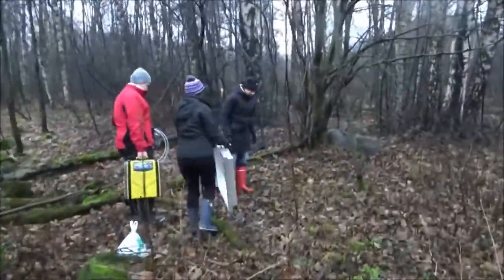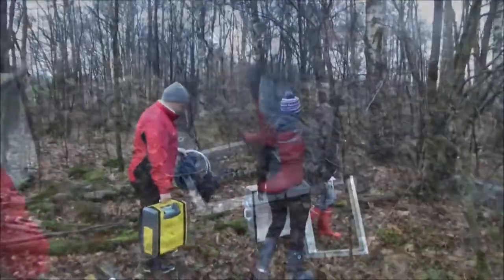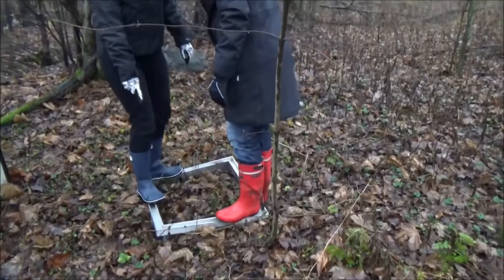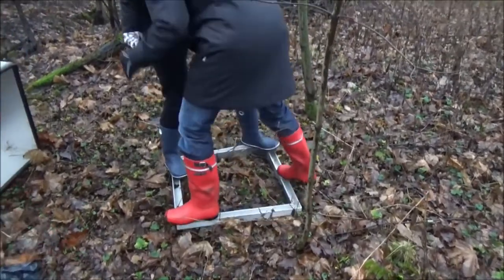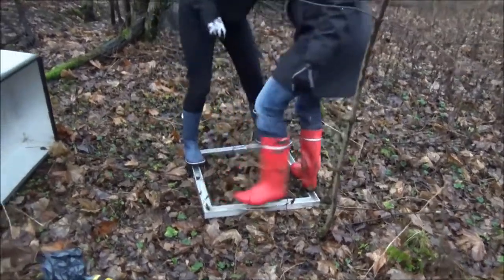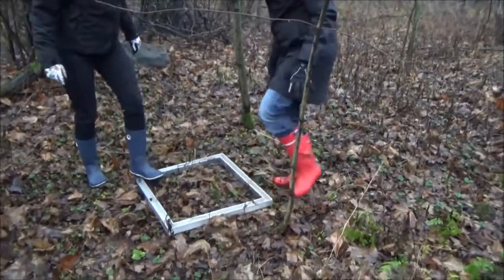The first measurement site was a young forest in northern Helsinki. Before starting the measurement, the collar was placed on the ground to prevent lateral flow of gases. The target was to apply even pressure across the collar and to mount it deep enough.